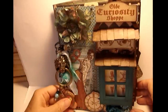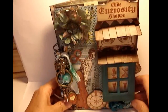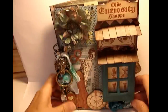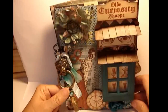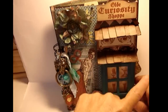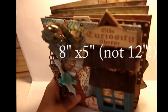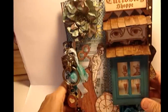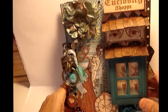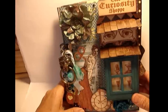Good morning, this is Elizabeth from allthingspaper.com. I'm here to show you my latest mini - although it's not so mini, it's bigger than my usual books, but I love it and it really turned out well. The overall size of the book is 8 inches by 12 inches, and it's chipboard covered paper throughout with six pages. I used the Graphic 45 Old Curiosity Shop paper line, which right now is my current favorite.